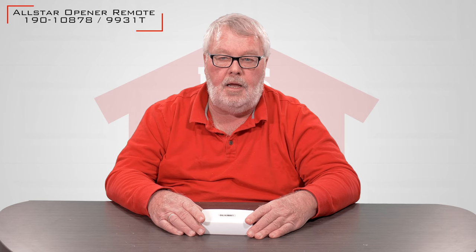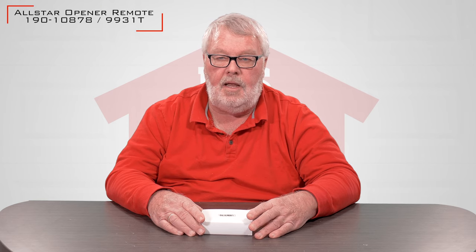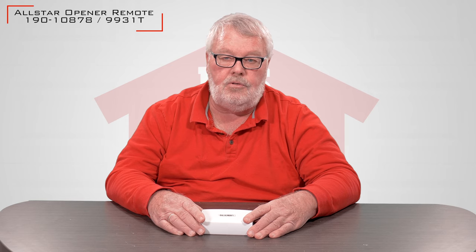Hi, I'm Mark with North Shore Commercial Door.com. Today we're going to do a little introduction. Our introduction today is on a Lanier Corporation transmitter. Its part number is 190-108-787, and it's also known as a 9931T.